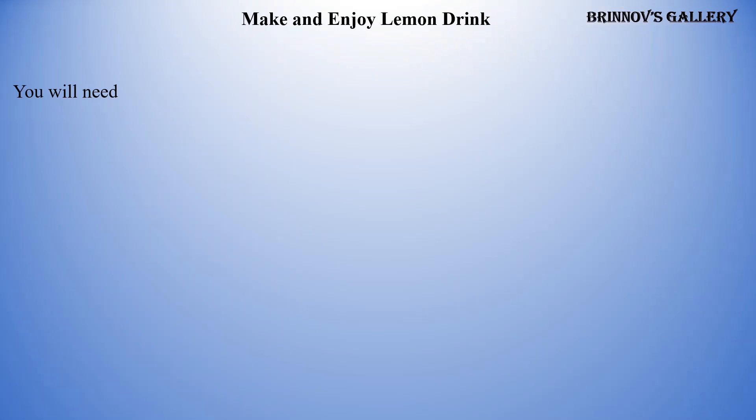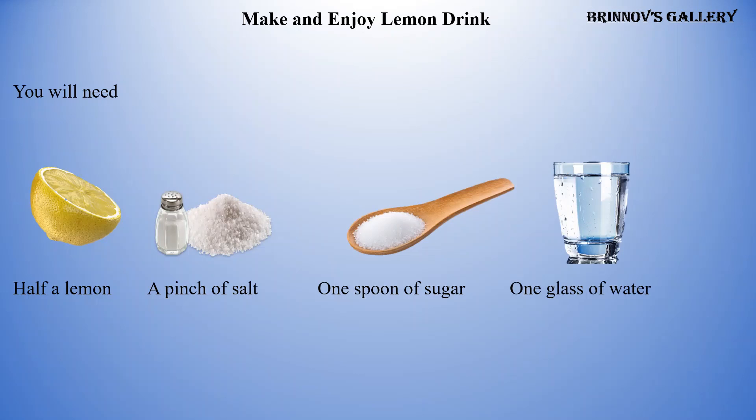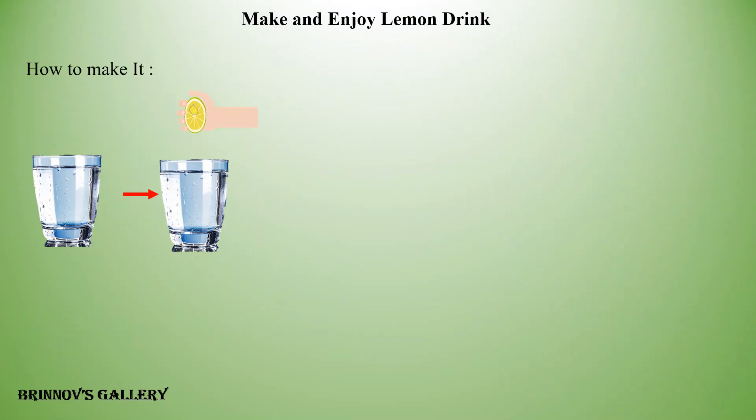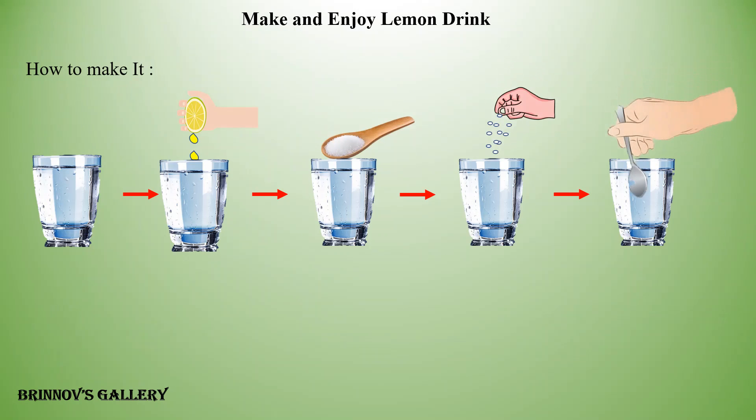Make and enjoy lemon drink. You will need: half a lemon, a pinch of salt, 1 spoon of sugar, and 1 glass of water. To make it: take a glass of water, squeeze the lemon into the glass, add sugar, add a pinch of salt, and mix properly until the sugar and salt dissolve. Enjoy your lemon drink!